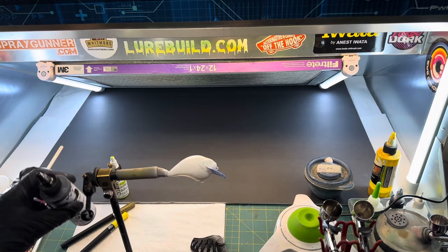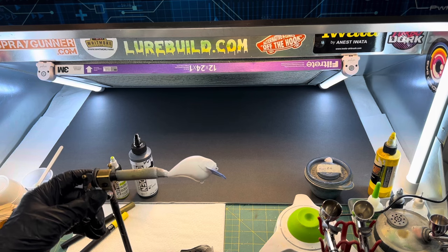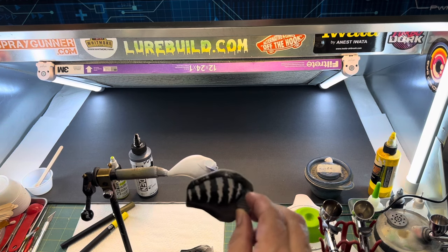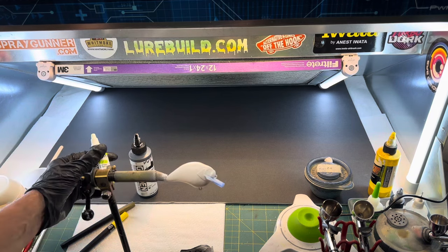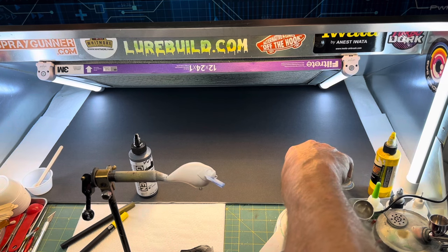All right, we are back in the shop and we are going to do a cool looking yellow perch design on an S-crank. What I've already done is put a white base coat on and a coat of UVLS over that, because I'm going to be using these 3D stencils and they tend to scratch the bait sometimes. We're going to put a little bit of a light green golden on the top and cover up the top just a little bit.